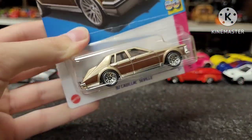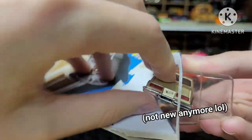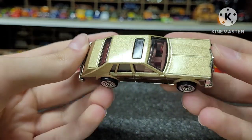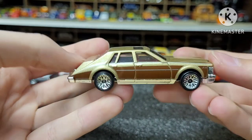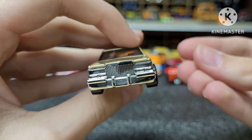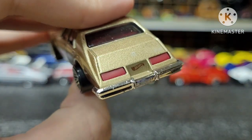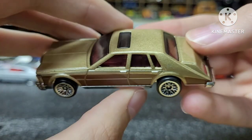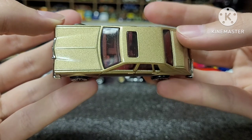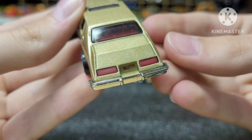Here we've got an 82 Cadillac Seville from the 80s set. This one is very, very new — it's surprising that I bought it at the swap meet, because today I actually found it at Ross, and of course I didn't buy it because I already had it from the swap meet. In gold here with the brown two-tone wire spoke wheels. Tons of chrome on the front there. I also love the taillights because they are done red, but they're also done as the same plastic piece as the interior. So let's hope that any future releases give us a red interior, because if the interior is brown, we're also going to have brown taillights.